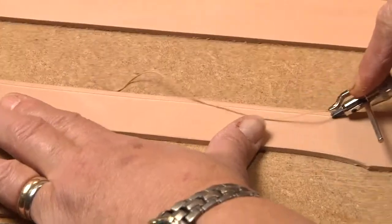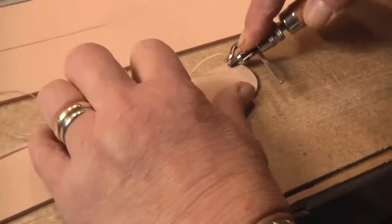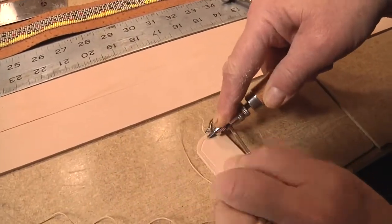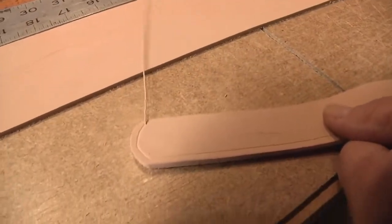This is a groover. I put a stitch groove in all of my belts. Stitching lays down inside that groove, and it will not rub off in 20 years of stringing it through your pants.